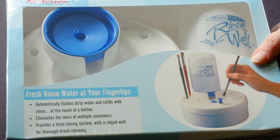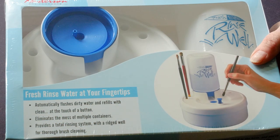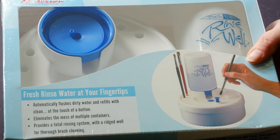Our last one here is the Masterson Fresh Rinse Water Well. I cannot wait to use this one. It automatically flushes away any of your dirty water and then refills it. How about that? What a great invention.